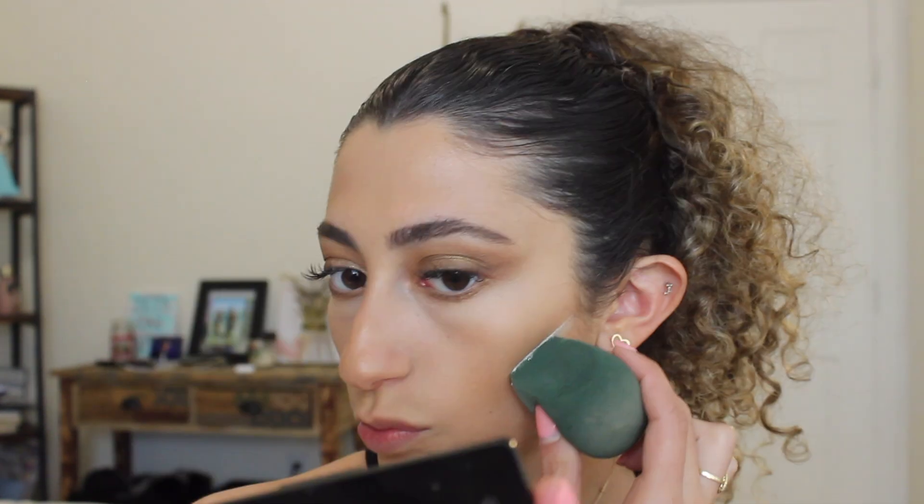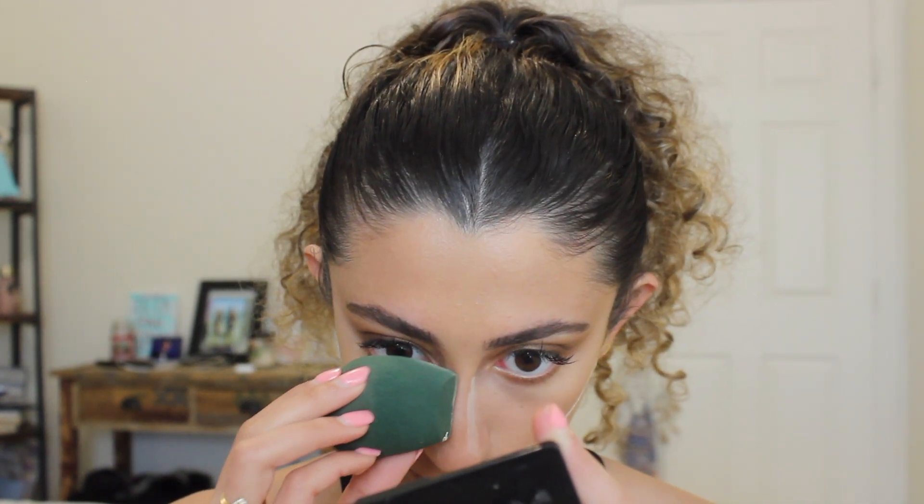It looks like her cheeks are carved out. So I'm going to use my Hourglass powder again and just kind of carve out my contour. I'm just going to put a little bit on the sides of my nose as well just to accentuate my nose contour. So we're going to let that sit for just a second and then we're just going to brush that away and brush this away as well. Everything is just a little bit more defined.